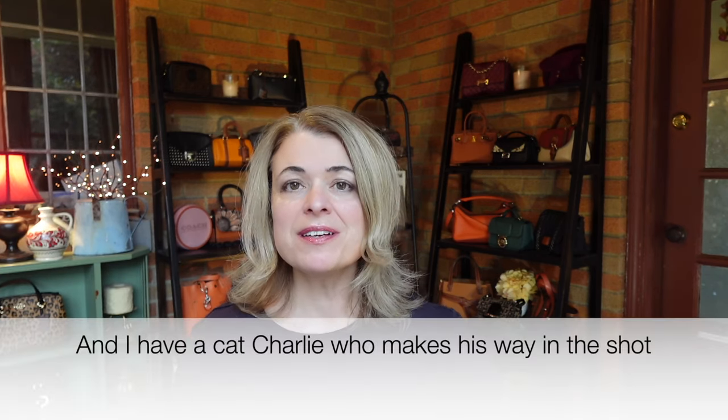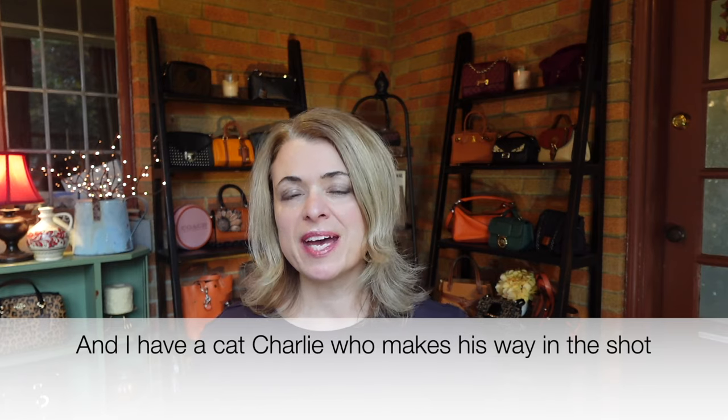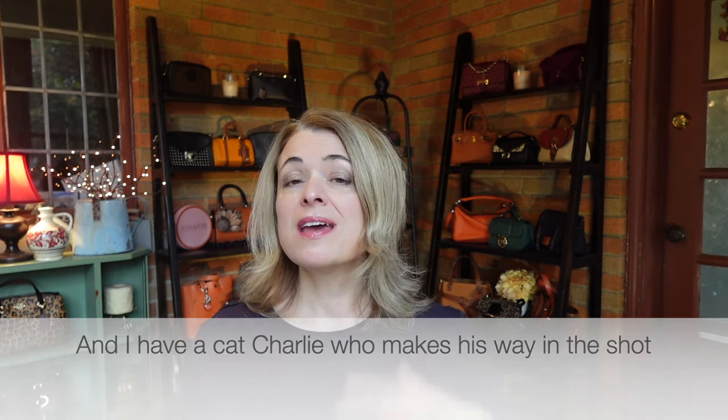Hey everybody, thanks for joining. My name is Eva, and if you're new here, I like to do videos about handbags reviews and comparisons. Today's video is a comparison between the Tory Burch Eleanor bag in the regular size and the small size. I hope this gives you some information in case you're thinking about buying the Eleanor and helps you decide between the sizes, or if the Eleanor might be the right bag for you.